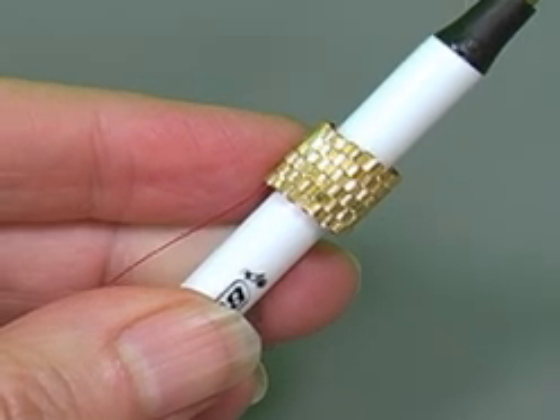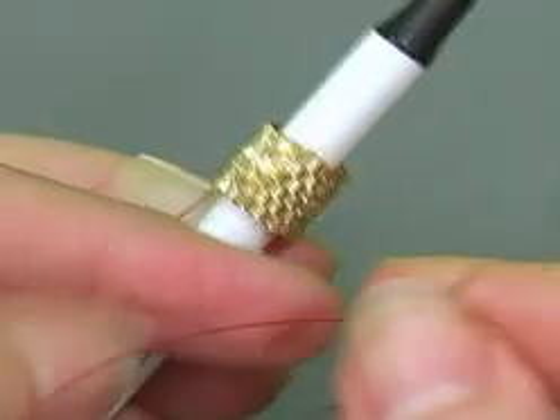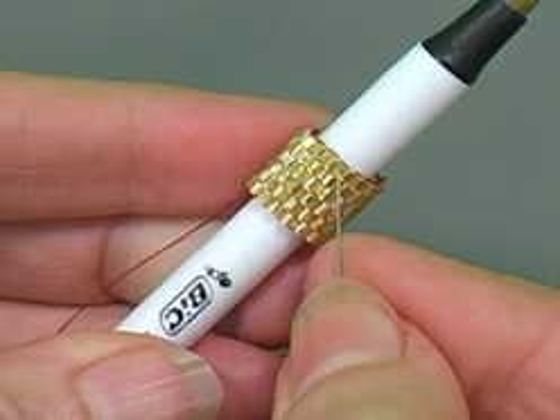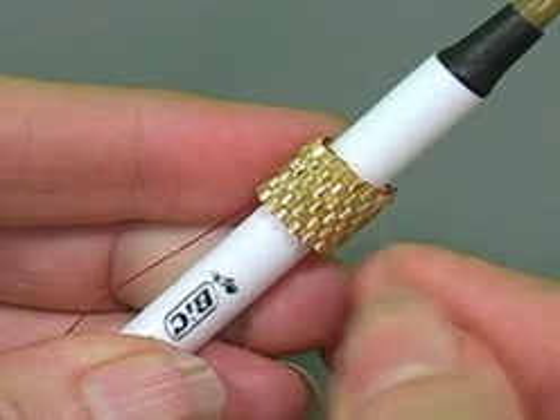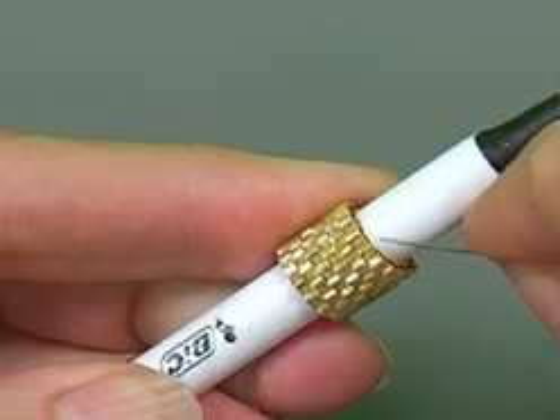Start a new thread. To start a new thread, I'm going to try to figure out where I want to come up in my new row. If we're doing all plain colors, it's pretty easy. But if I want to come up out of this bead, I'm going to go down and over and up. So I try to figure out where I'm going to start my thread, and I'll go down through a couple of beads.